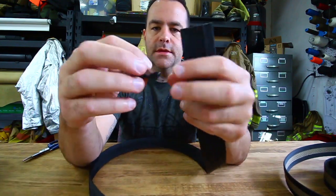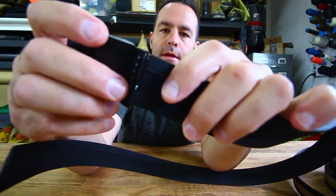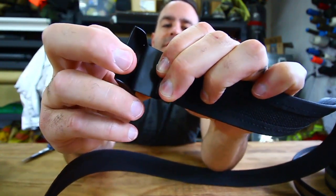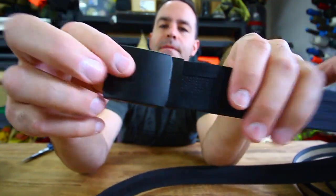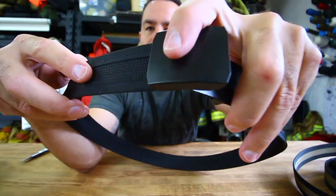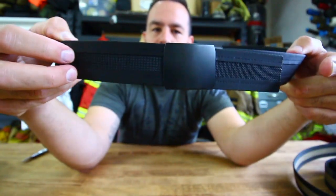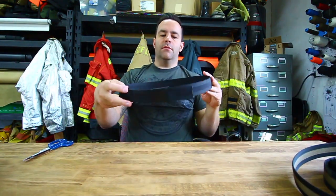Then, if I can do this on camera, you line this up with the teeth and just push it down until it snaps. It looks like that. The belt just goes right through and snaps down like that. It looks super clean, super thin, really comfortable.